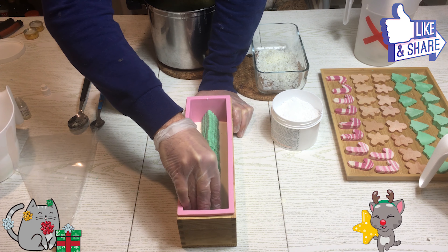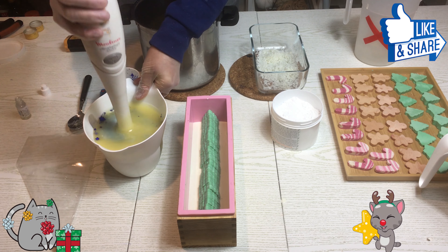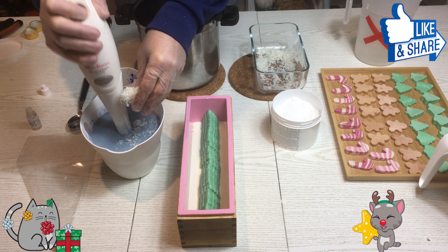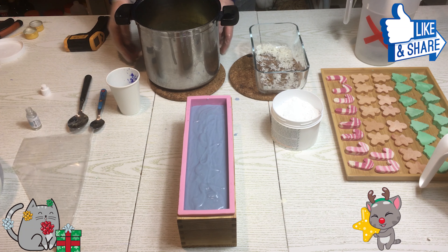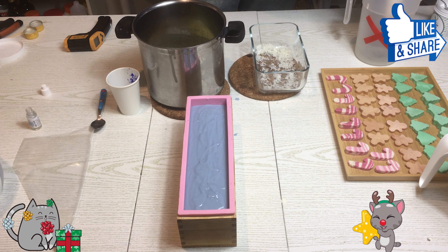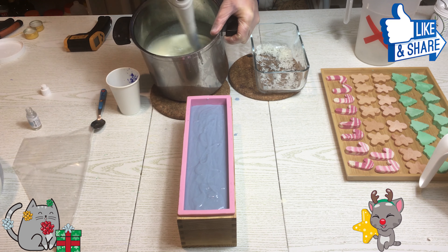Adesso andiamo a versare il sapone dove ci sono i due colori. Ne teniamo un po' per la sac à poche — veramente non tanto. Aggiungo il sapone grattugiato. Adesso aggiungo un po' di ossido di titanio al sapone avanzato. Se non volete usare l'ossido di titanio perché magari non lo avete, potete usare anche il borotalco.